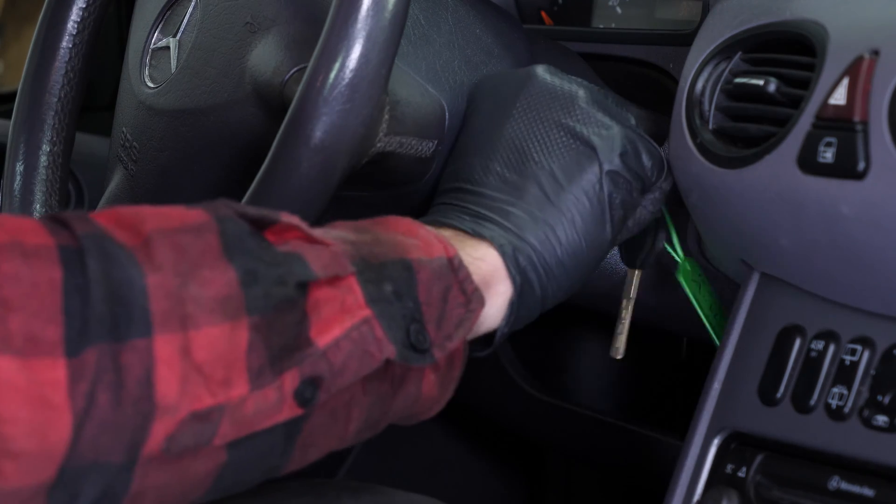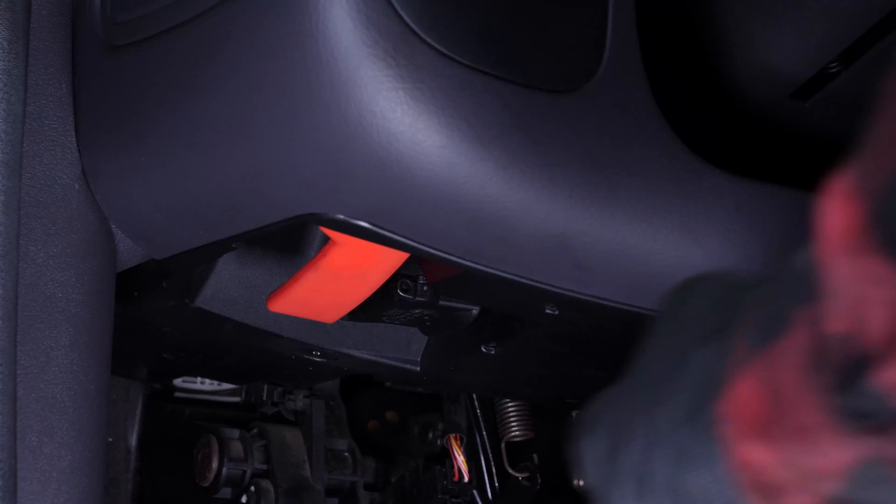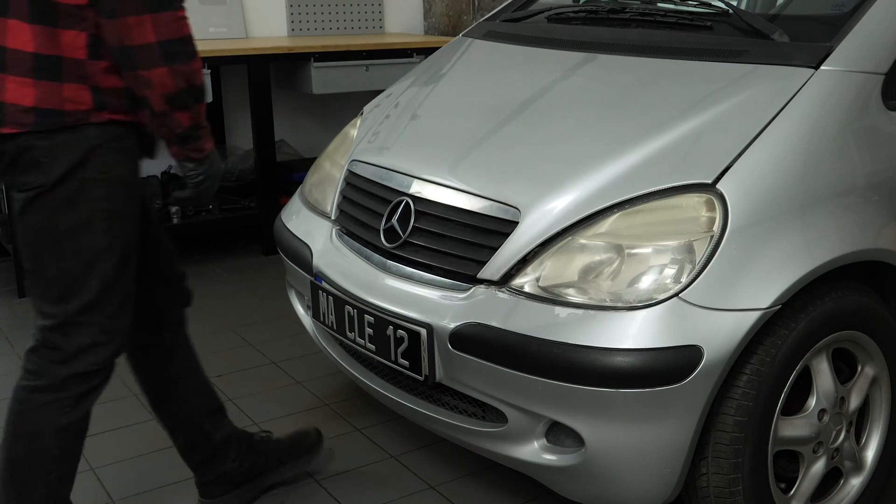Turn your engine off. Pull up the handbrake, pull on the bonnet release lever and open the bonnet.